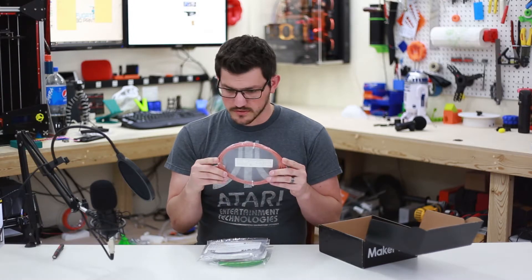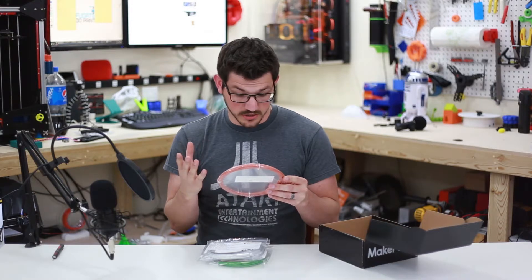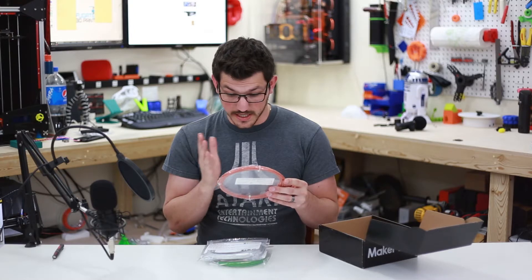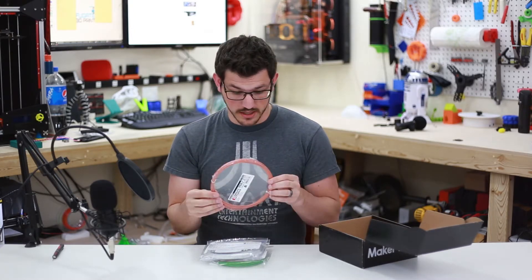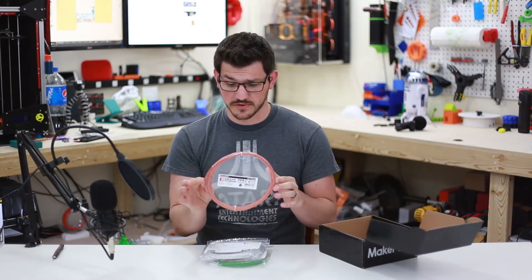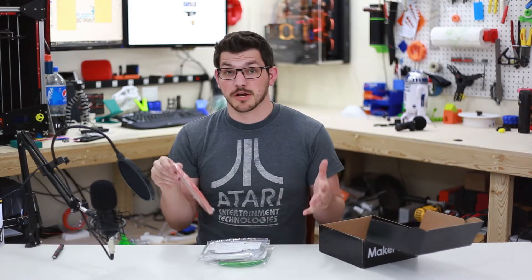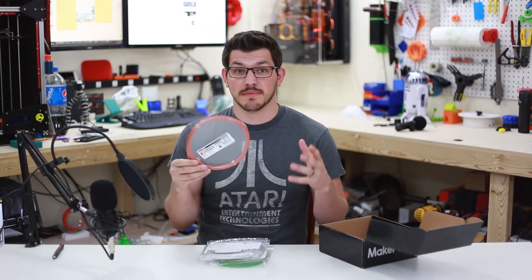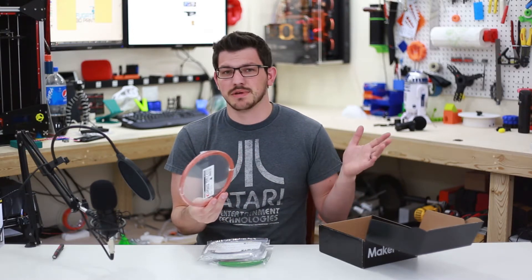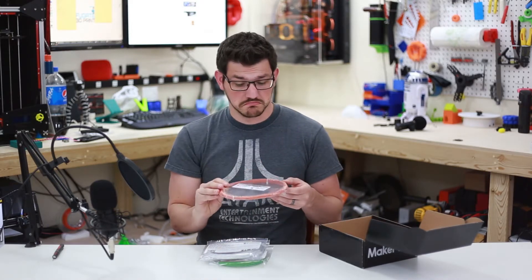This is Stone Fill — it's super tough. It's 50 grams, terracotta color. Print temp 200 to 240°C. This is something different they're doing: a pre-made sample from the manufacturer included in the box. Instead of Maker Box buying spools and cutting out around 16 meters, you're getting a 50 gram sample directly from the manufacturer. Interesting.